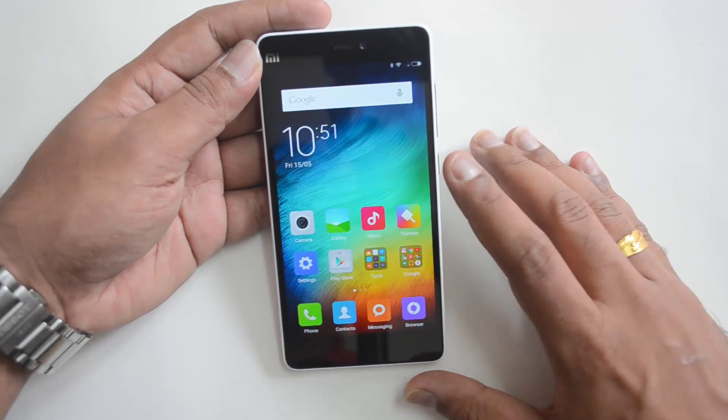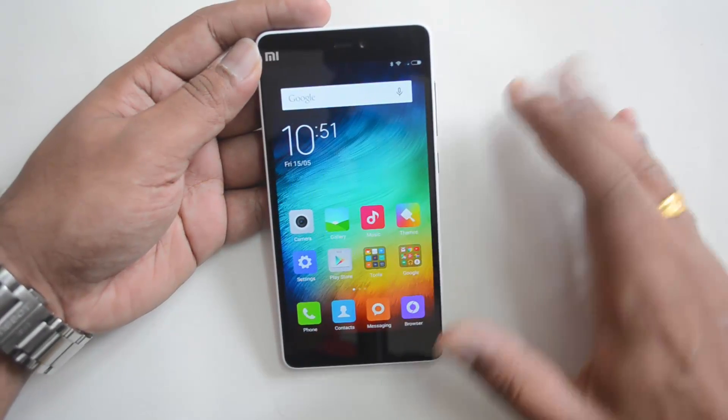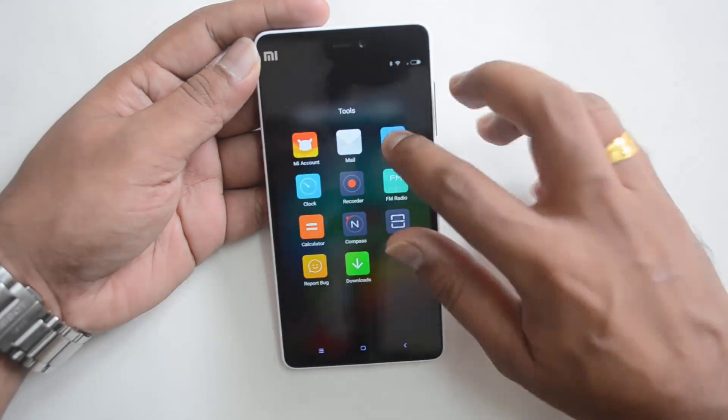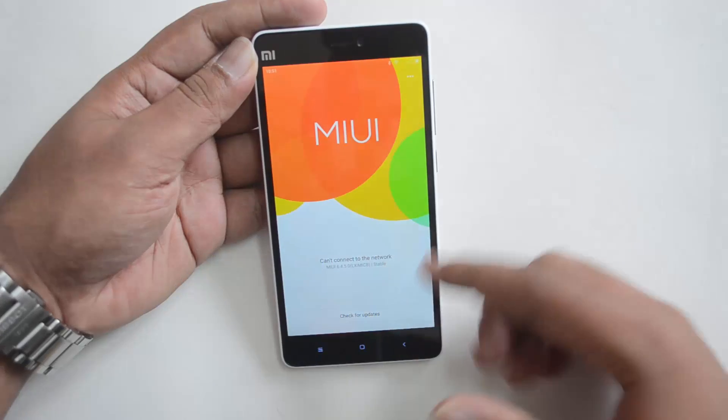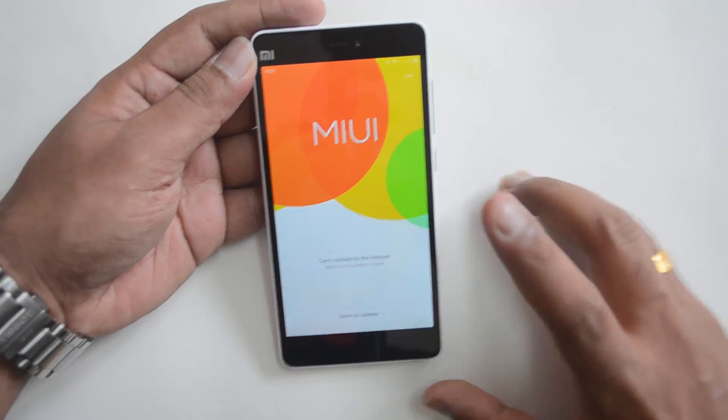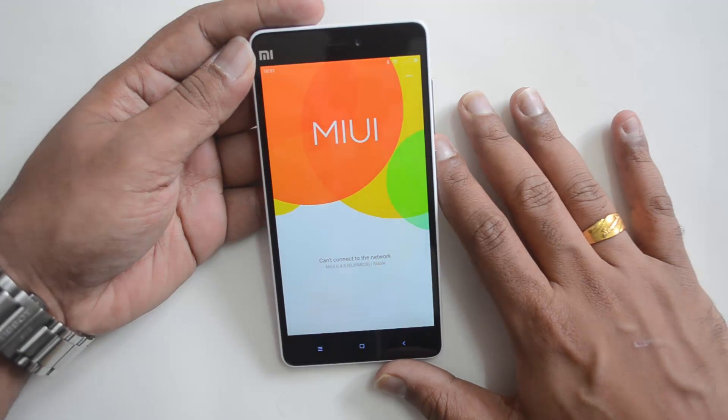To update, you need to go to the Tools and you can see the update app. Click this app and you can see this screen. Make sure you're connected to the internet on this device, then hit the 'Check for Updates' option.